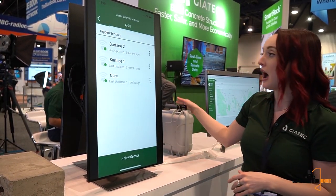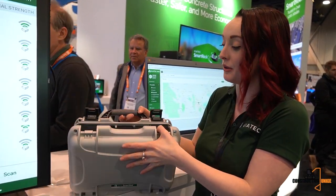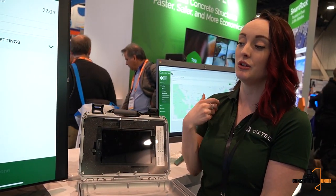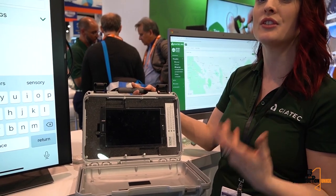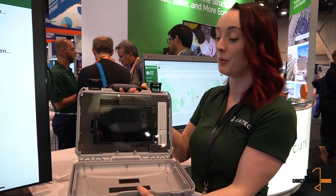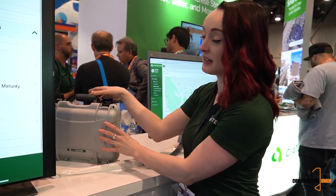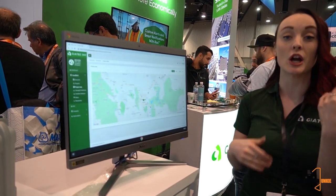At Geotech we've also found ways to make the process better. This is what we call our Smart Hub. Typically you use your phone to connect to the sensors, but with this you can leave it on the job site and it will pick up all data remotely and send it to anyone shared on that project. I like to call it a phone on steroids — it's essentially a tablet with a supercharged battery pack inside, very lightweight. You can place it wherever you need on the job site to pick up the data, and then you don't even need to visit the job site.